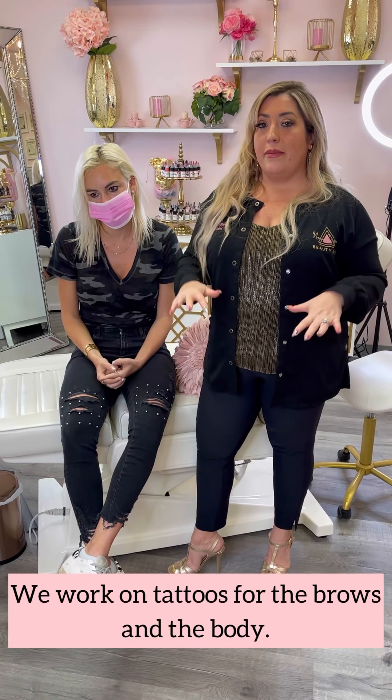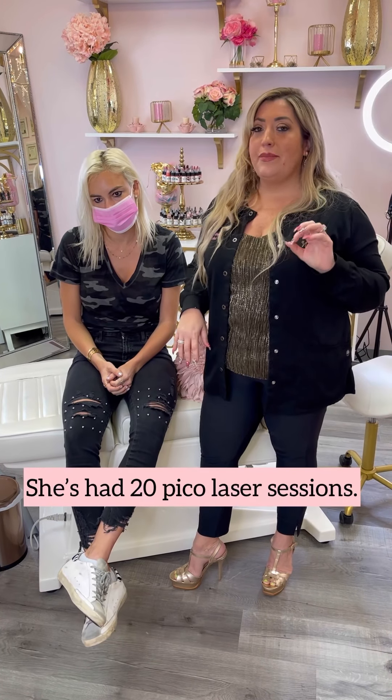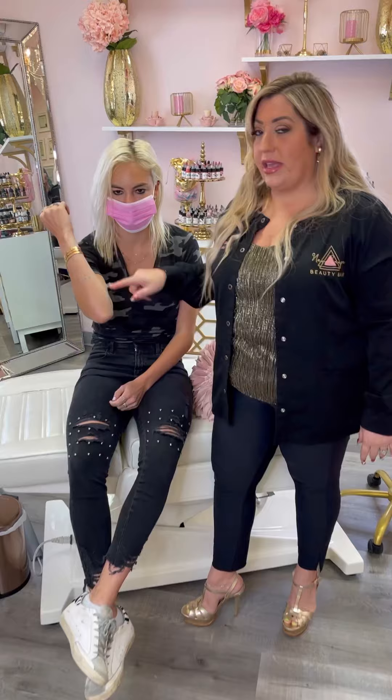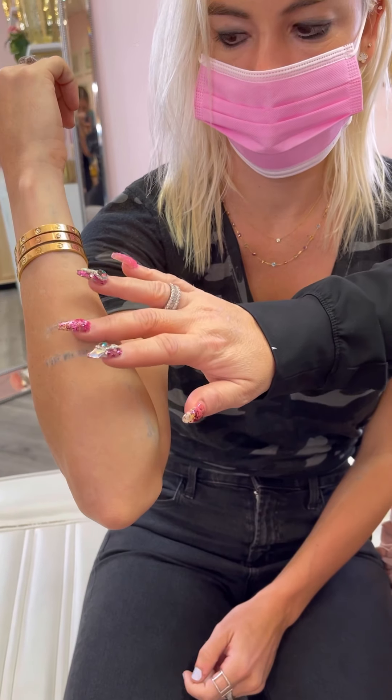Hey guys, it's Alicia here at Noomage Beauty Bar and I have the beautiful Stash here today. She came from Palm Beach to get some tattoo removal done. I work on tattoos on the brows and the body, and in this situation she's had 20 Pico laser removals on her tattoos right here. As you can see, they are very light but when you touch them they're at the top layer of her skin.